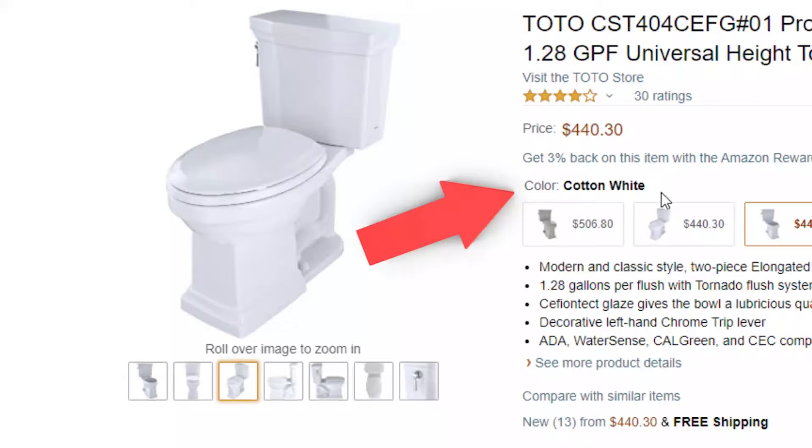Now what about color? You might think you have a white toilet so you need a white seat — what is there to think about? But not all whites are the same. There are actually a number of different shades of white in toilets. With Toto toilets there's cotton white, which is a really bright white, and colonial white, which is a little bit darker and closer to off-white.